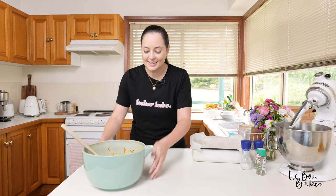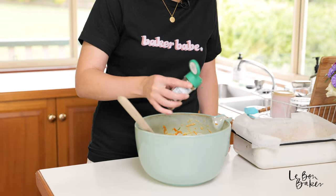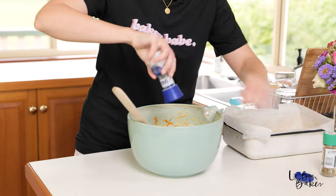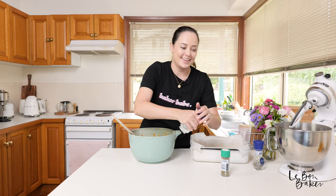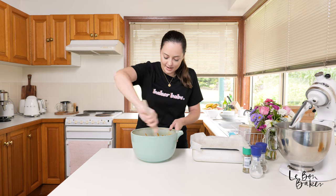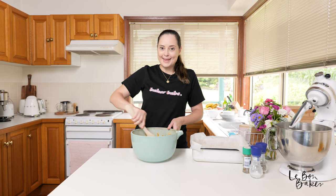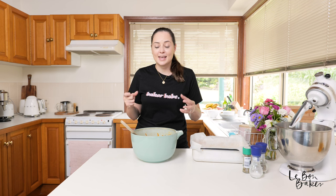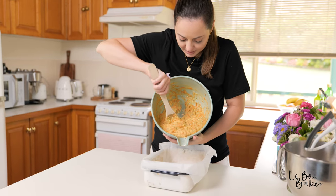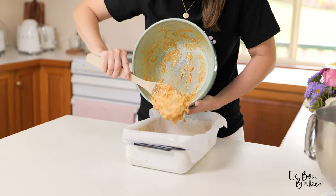One last thing before we turn it out — I'm just going to add a little bit of mixed herbs and some salt and pepper, just a little sprinkling to your liking. Give it one last stir to make sure all of those spices and herbs are mixed in. You don't have to add salt and pepper at this point, but it really does help to bring out all the different flavors — and salt and pepper makes everything taste good.